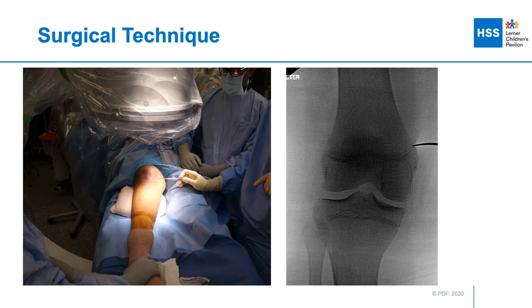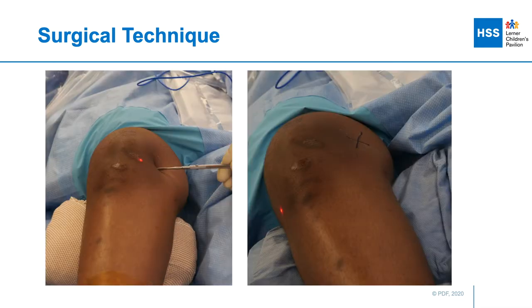We start by marking the level of the physis using fluoroscopy because this establishes the level of the incision. On a perfect lateral view, we also mark the anatomical axis of the femur, and the intersection of the anatomical axis of the femur and the level of the physis is the location of our incision, which is centered over the physis.